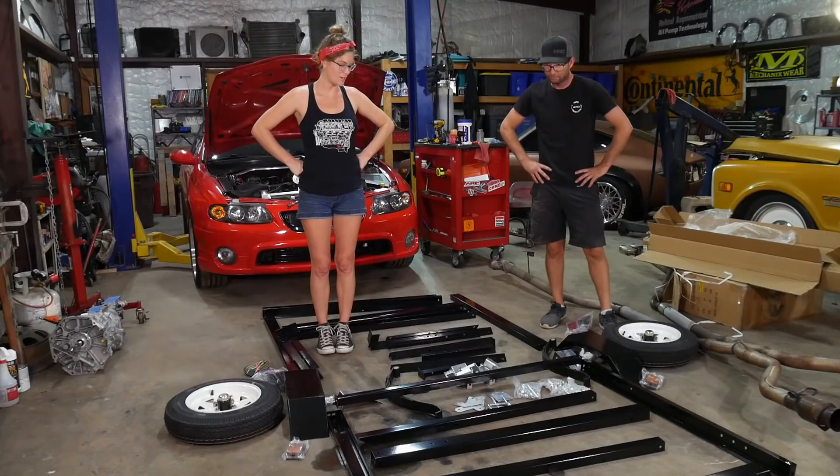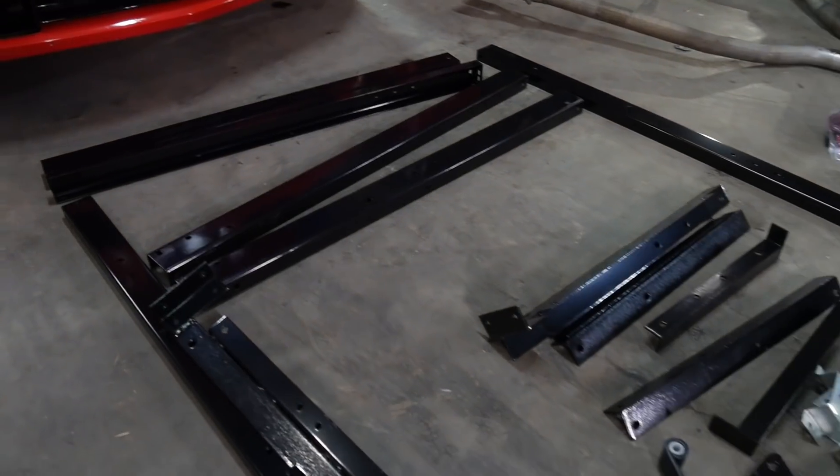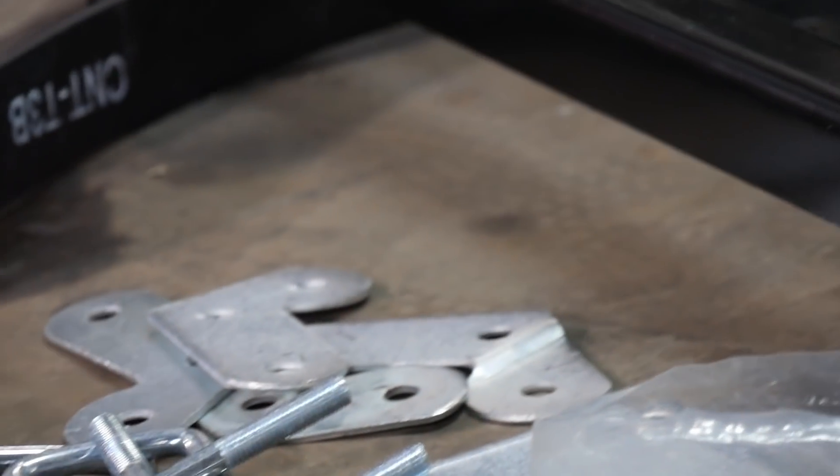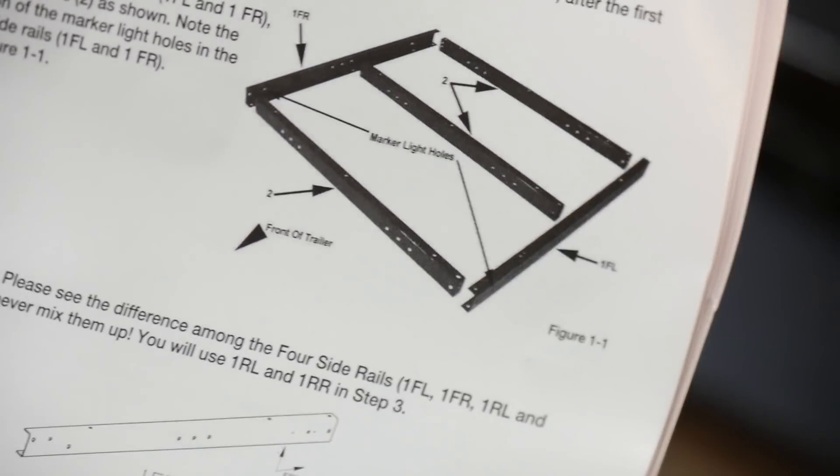We got our work cut out for us. Thankfully, we built the race car last year. I think we're going to have to look at the instructions. Step one: lay out the front side rails, one FL and one FR. First critique of this trailer is that the pieces should be marked. Going through these instructions and trying to figure out what piece is what is so crazy because they all have holes in them and the holes are similar in some pieces and different in others. It's quite tricky to figure out which piece goes where, but we're going to be persistent and get this figured out.